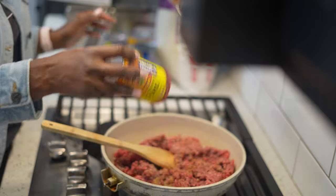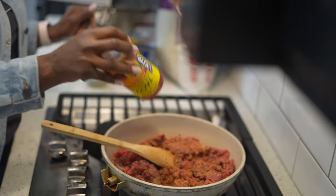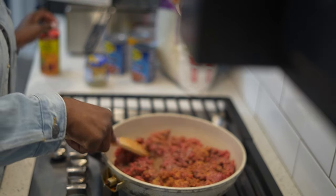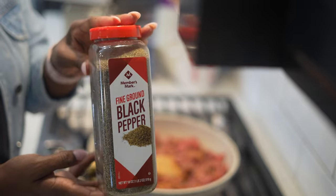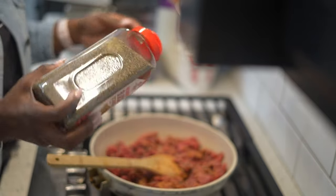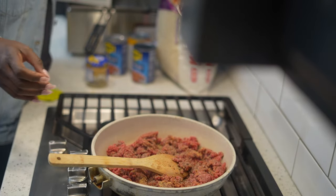Just letting y'all know, I don't gatekeep and I don't hide anything. I do season to taste, especially because I'm already on a weight loss journey. I'm already restricting myself of stuff and I'm not about to deprive myself any further. So I put my taco seasoning in there. The next thing we're going to add is some fine ground black pepper. I got this big thing from Sam's Club. I'm just going to add some pepper to taste — I don't want you to be like, Jerrica gave me something bland to eat.